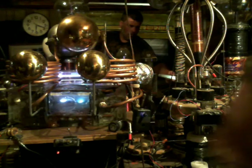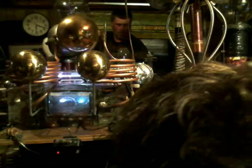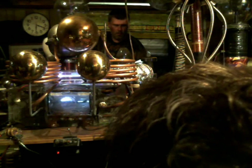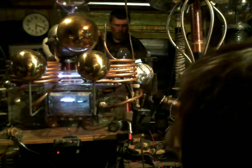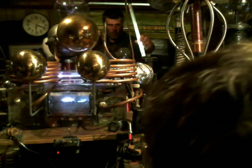Alright everybody, I've got my lab assistant Larry out here and we're running some tests with the reactor — getting some pretty good results. This reactor is running the plasma balls and the coils behind it as well.